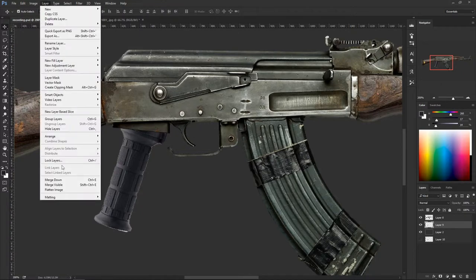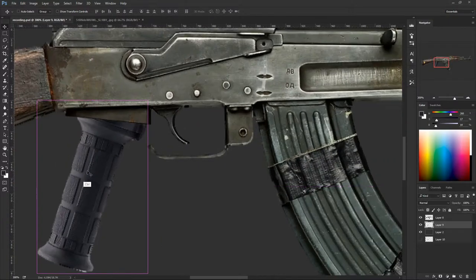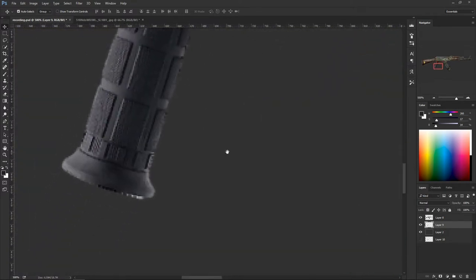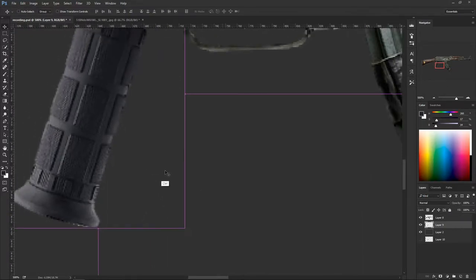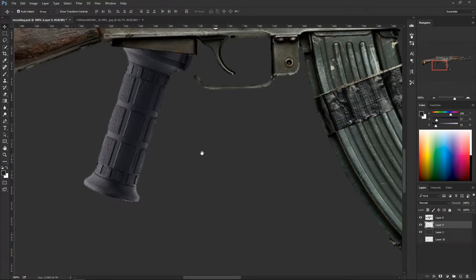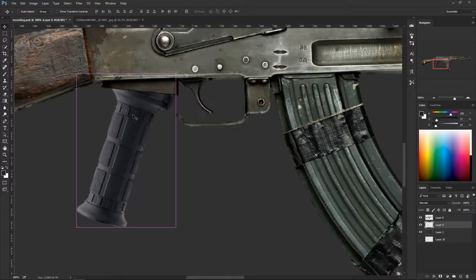Do a defringe to take out the white edges again — Layer > Matting > Defringe, one pixel. Watch the edges: nice and clean. Zoom in a little bit, hit E for the eraser, and slowly erase any extras. Don't worry too much because we're going to paint on top of it anyway.